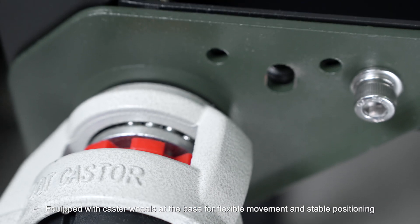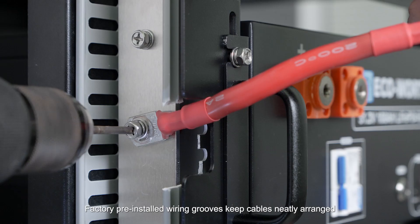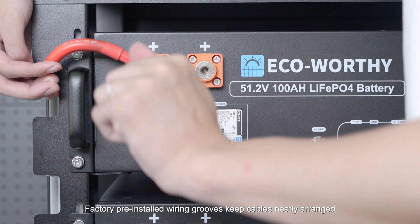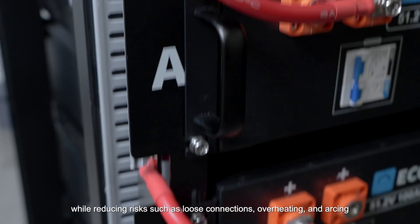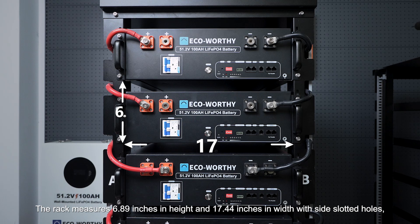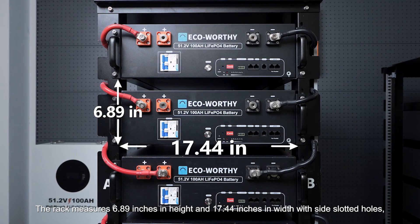Equipped with caster wheels at the base for flexible movement and stable positioning to meet diverse application needs. Factory pre-installed wiring grooves keep cables neatly arranged, making maintenance and expansion easier while reducing risks such as loose connections, overheating, and arcing.